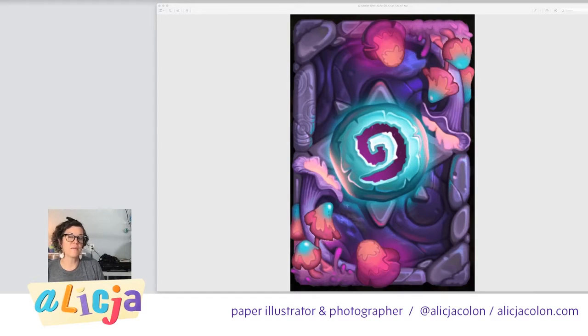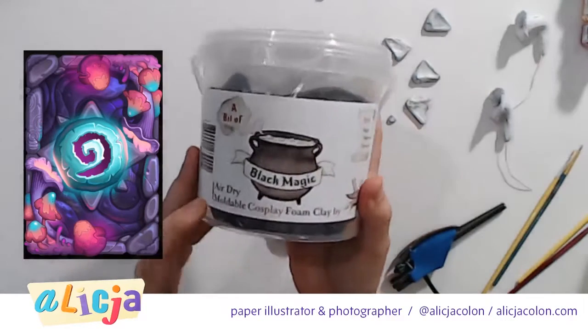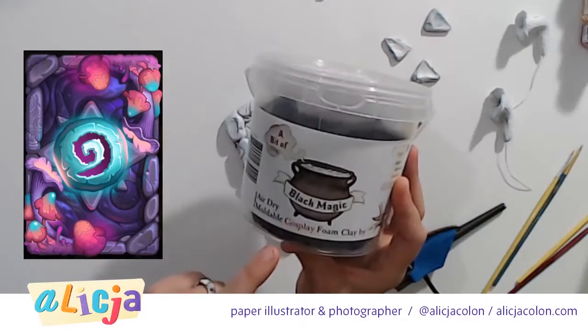The fun thing about the painting is that we're going to do some airbrushing and some traditional painting. What I'm going to do is airbrush this, and where those highlights are, I'm just going to add that via the paint. We'll see how that goes — this is the first time doing that. This is where we are — we used this really cool air moldable cosplay foam clay.